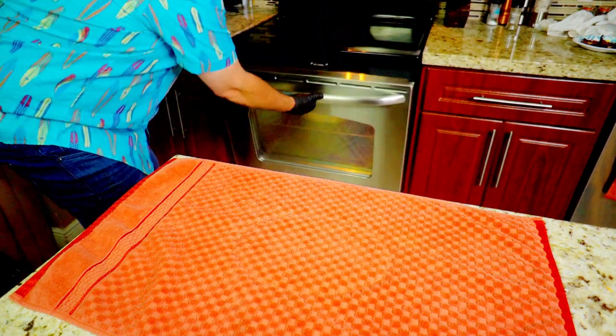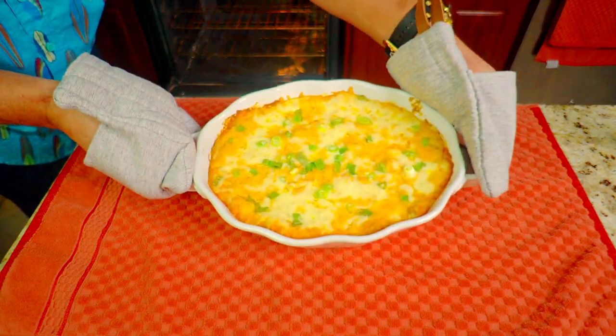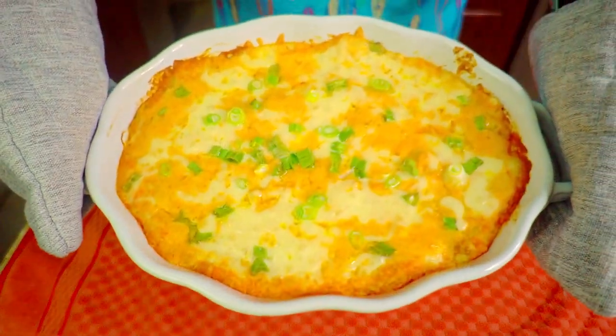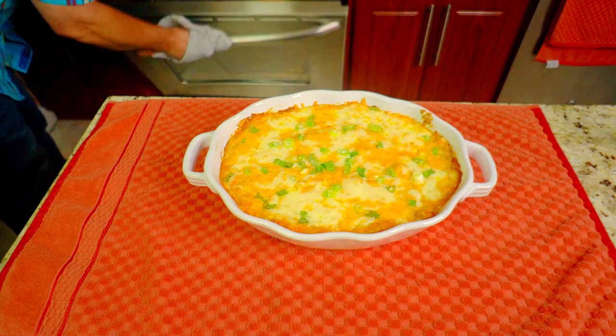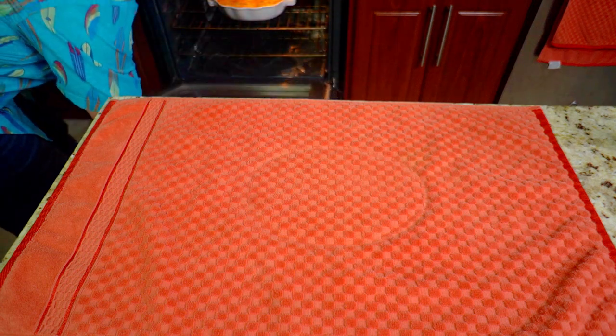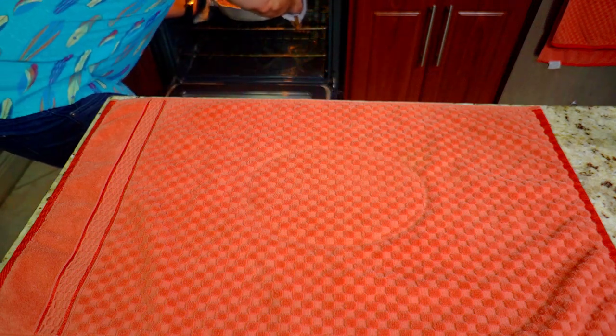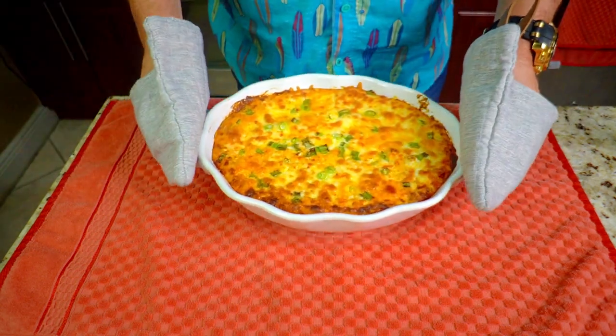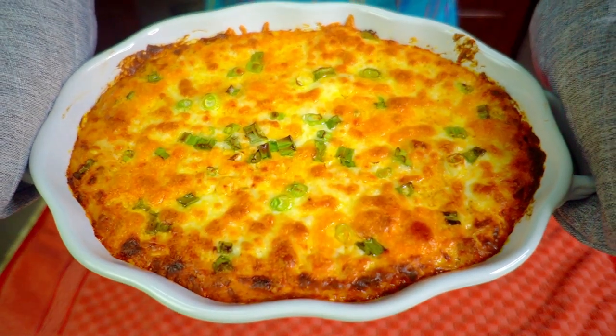Once it's cooked for 30 minutes, pull it out — it's nice and melted, but we want to brown it a little more. Set the oven to broil high and stick it back in for literally three to five minutes. Keep an eye on it because it goes really quick. This took about three and a half minutes — it comes out absolutely amazing, nice and brown and bubbly. That's our buffalo chicken dip!